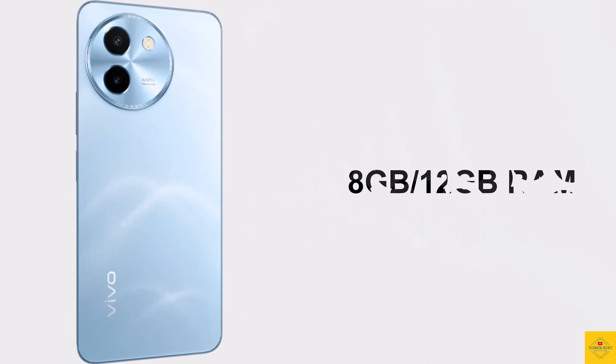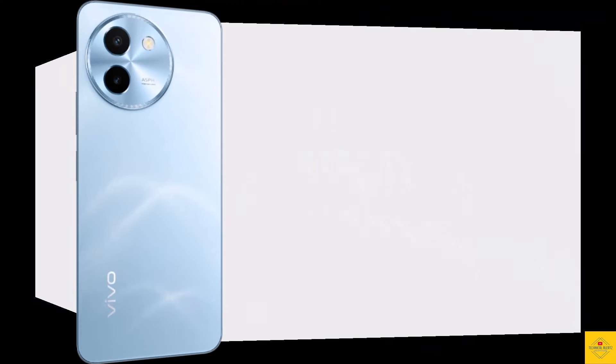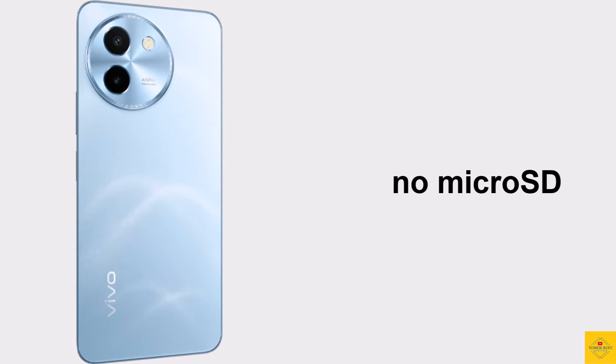In terms of storage, the smartphone comes with 8GB or 12GB of LPDDR4X RAM, paired with 128GB, 256GB, or 512GB of UFS 2.2 onboard storage. There is no microSD card slot.